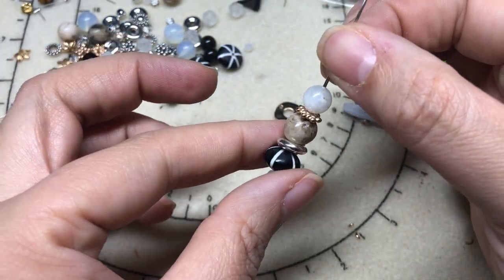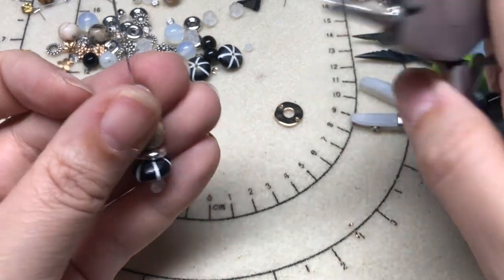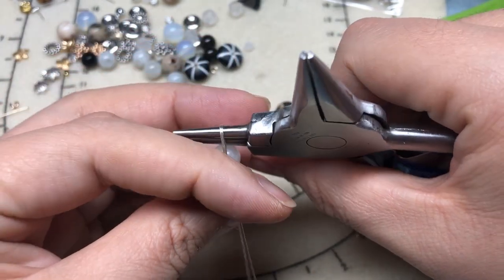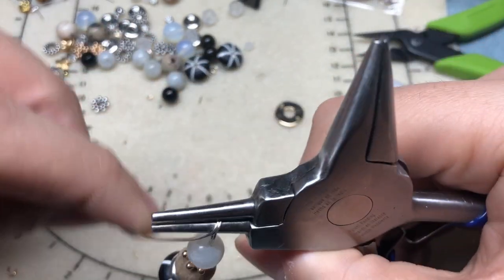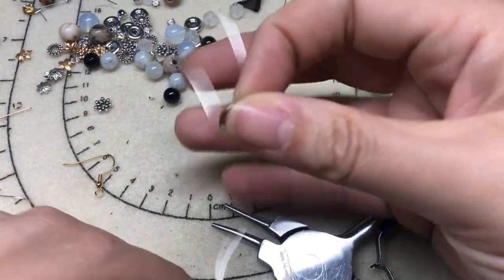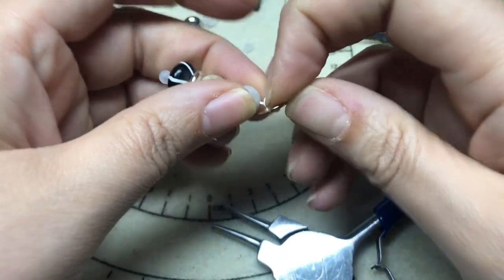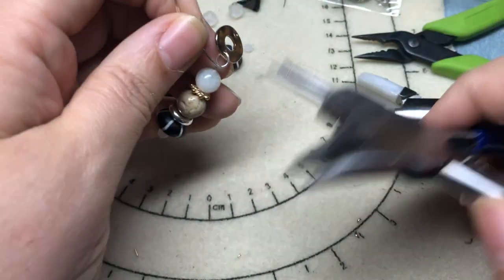Our little bead at the bottom is our little head pin — isn't that fun? We have a really pretty stack of beads. I'm going to make a wire loop at the top: hold my pliers, bend back, reposition, bend forward, reposition — so we have a loop starting. I am not going to close it. I'm going to thread both wires onto one end of my donut and click that into place.